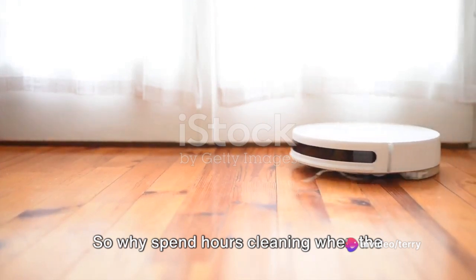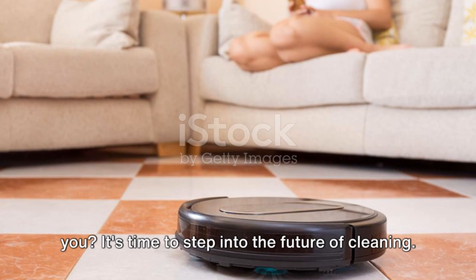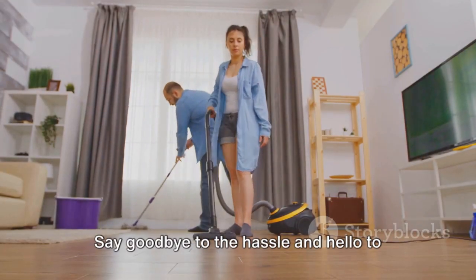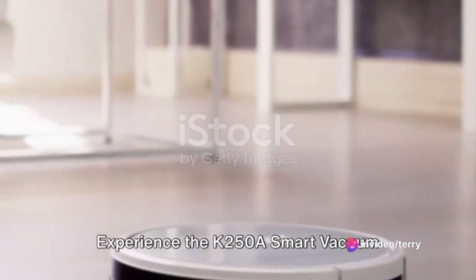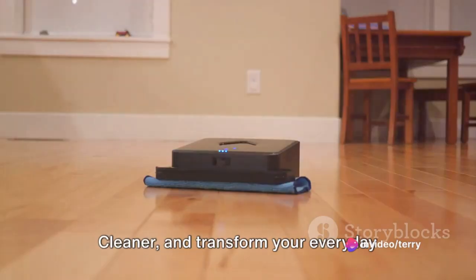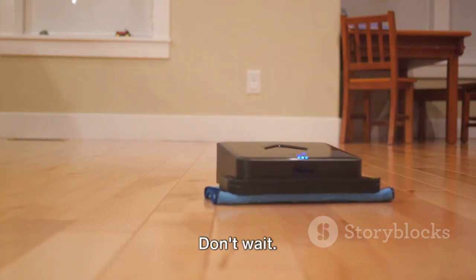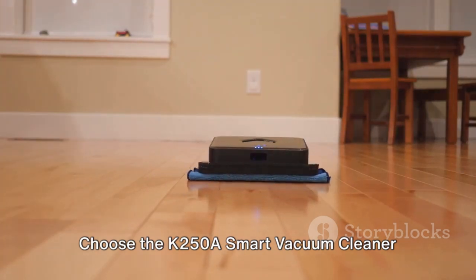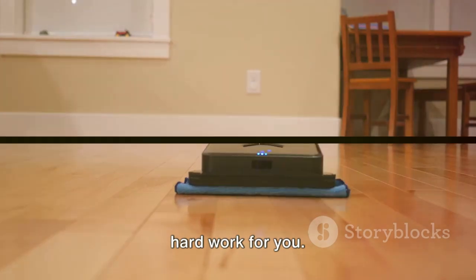So why spend hours cleaning when the K250 A Smart Vacuum Cleaner can do it for you? It's time to step into the future of cleaning. Say goodbye to the hassle and hello to sparkling clean floors. Experience the K250 A Smart Vacuum Cleaner and transform your everyday cleaning routine into a hassle-free chore. Don't wait — make the smart choice. Choose the K250 A Smart Vacuum Cleaner from Globobot today and let it do the hard work for you.